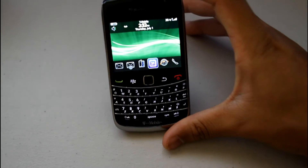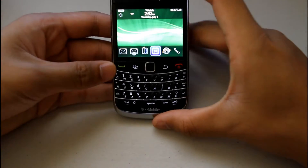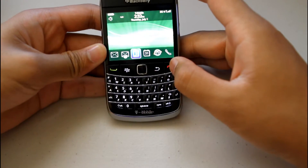Hardware-wise, it has a QWERTY keyboard on the front along with the send, menu, back, and end keys, and the new trackpad.